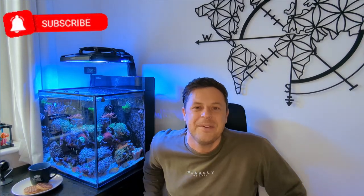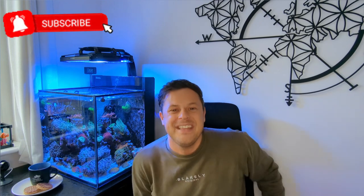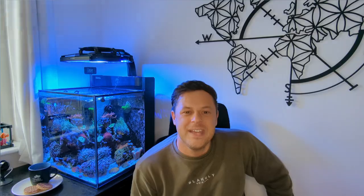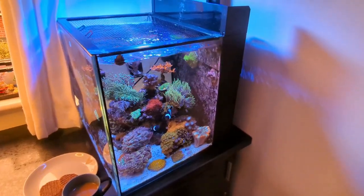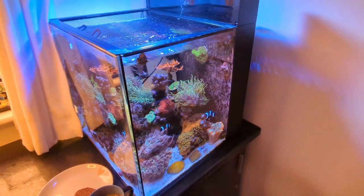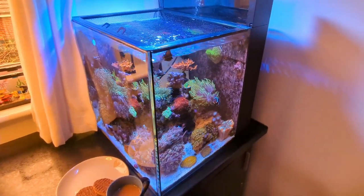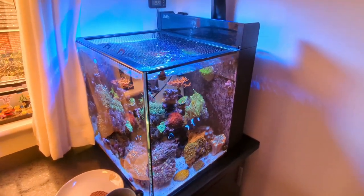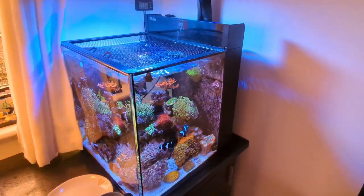Two and a half years! I can't believe I'm saying that about this little Red Sea Max Nano. You can check out the entire journey of the tank on the channel in the previous videos. So here it is, the little Red Sea Max Nano - two and a half years in, absolutely loving this. This is my first ever reef tank.